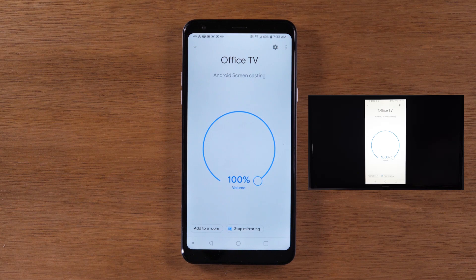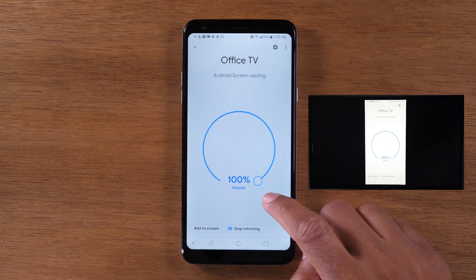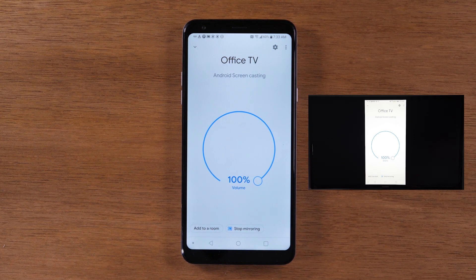Make sure you also switch your TV to the input that your Chromecast is plugged into. Your TV probably has multiple HDMI ports — you might have cable or a PlayStation plugged in. Take your remote, find the source or input button, and switch to whatever HDMI input the Chromecast is plugged into. Then when you hit the Cast Screen button, you will see it on the TV.